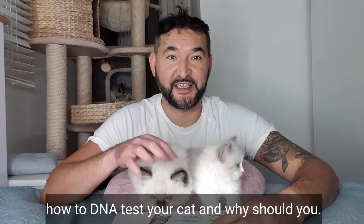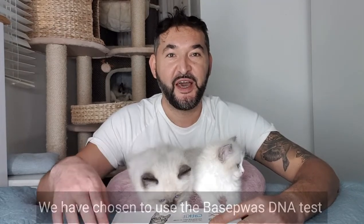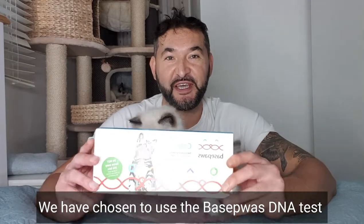Hi guys, today I would like to talk to you about how to DNA test your cat and why you should. We have chosen to use Basepaws DNA tests because they are the world's first at-home cat genetic test.